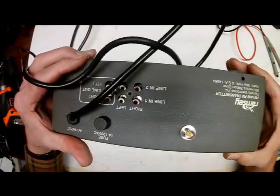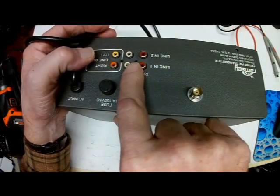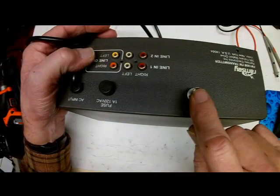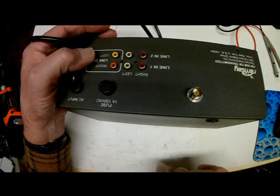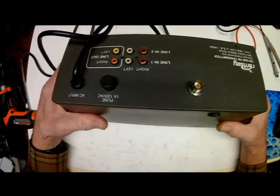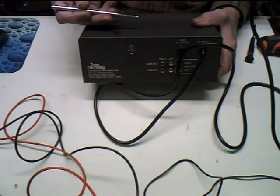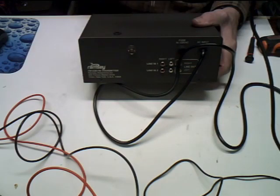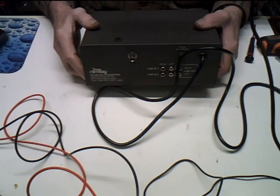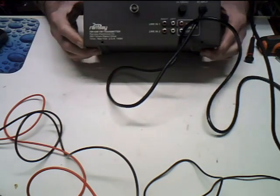In the back we've got the inputs for Line 1 and Line 2, and these are your line outputs to go to something else if you need them. This is the connection for your external antenna, and there's a screw-on antenna which goes down through the hole and screws onto the board. You'd mostly use that if you're just going to use this in your house, which is what he does anyway.